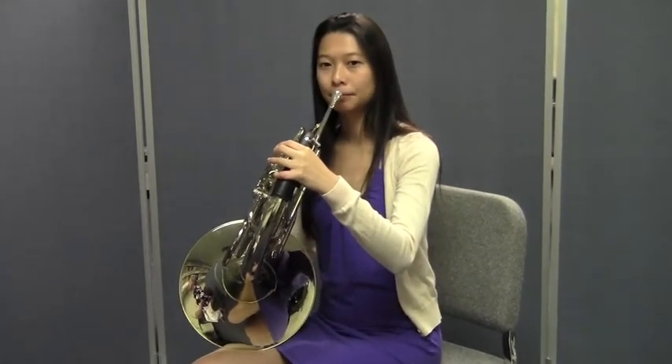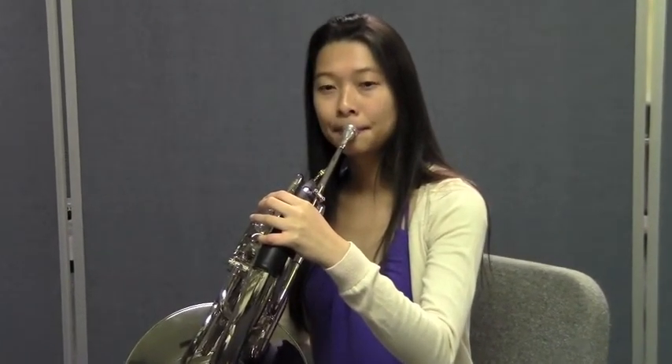Let's do that C to D again. We'll do it at this tempo. Listen to Jenny do it first, then it's time to do it together.